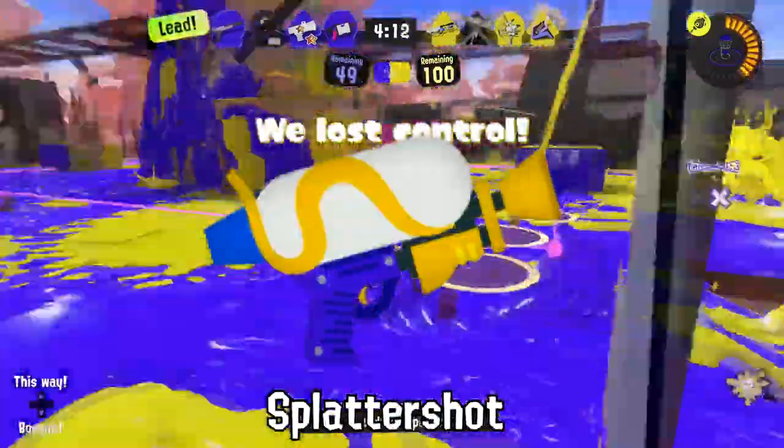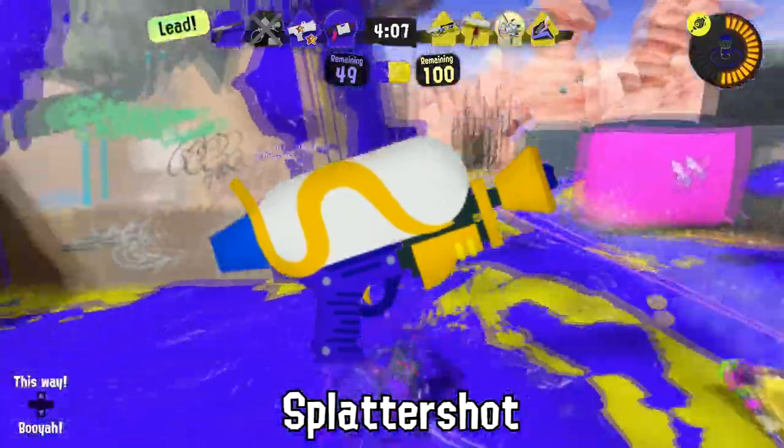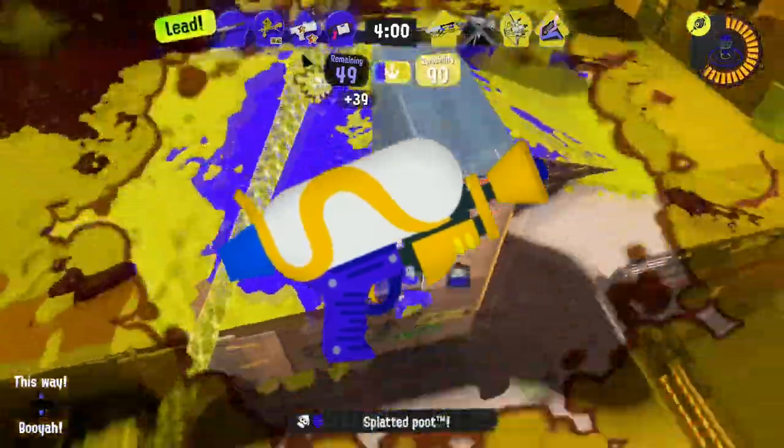At least three young Inklings have visited the Splatlands Clinic this week after trying to chew open a Splattershot. We think it's the shiny, mustard-like design on the front of the weapon that makes it look so yummy!